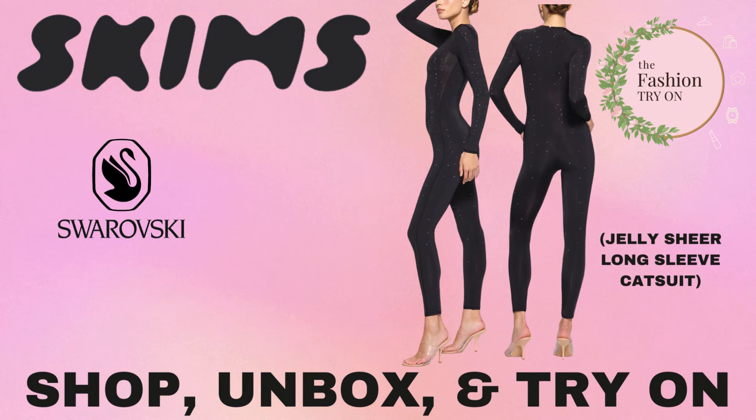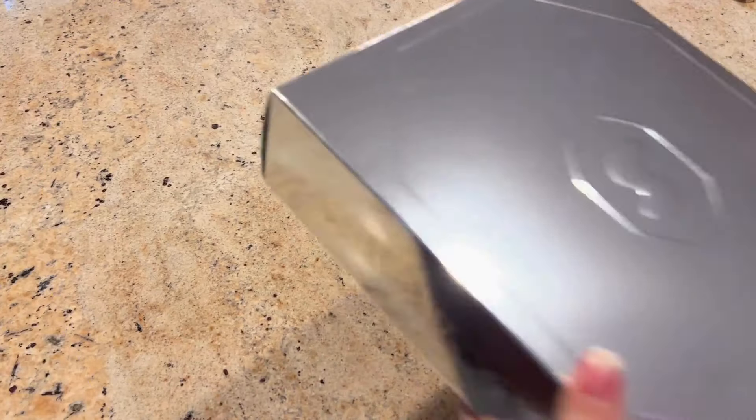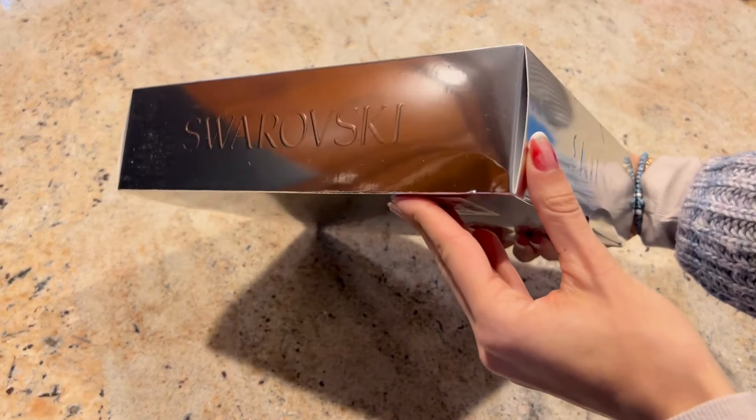Today we're unboxing and trying on the Skims Swarovski Limited Edition Collaboration Jelly Shear Long Sleeve Catsuit in the color Onyx.